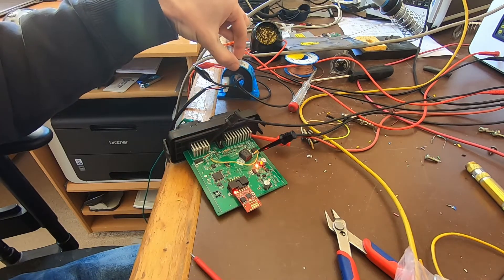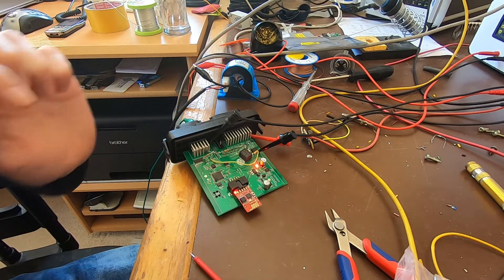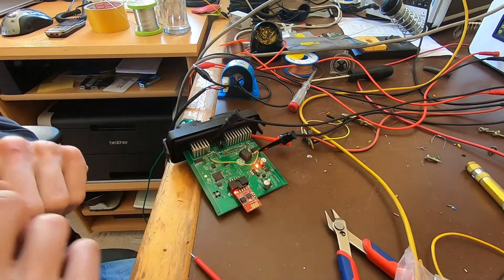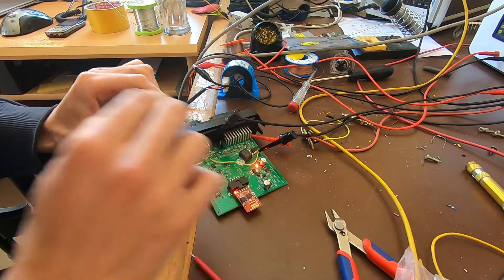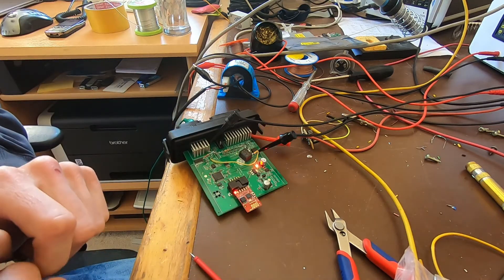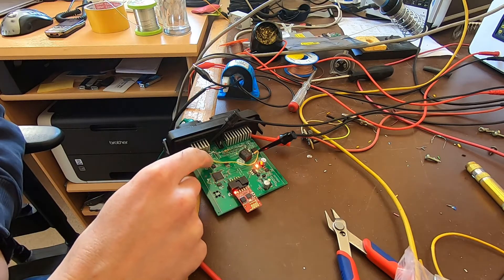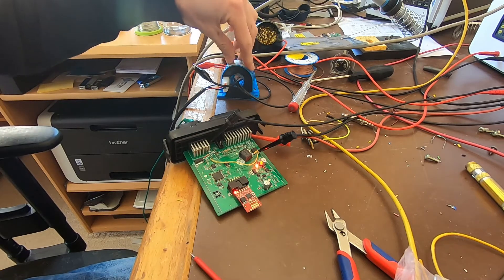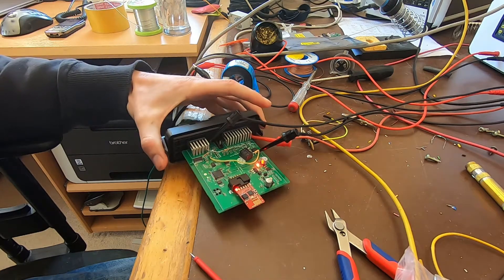If we now put this current sensor into the DC path, some current will always be flowing there, and we don't want to see that current when we're not in charging mode. So I've built in a relay here that interrupts this input when we're in normal driving mode and closes it when we're in charging mode. There's also a 100-ohm resistor here — a so-called burden resistor — which is a load that the current sensor works against; otherwise it gives no output value.